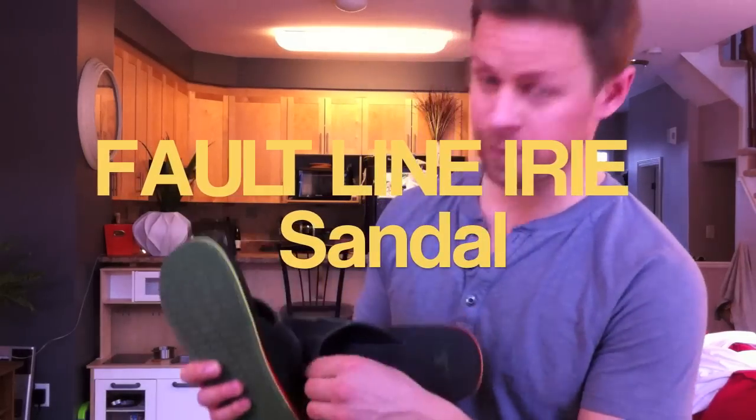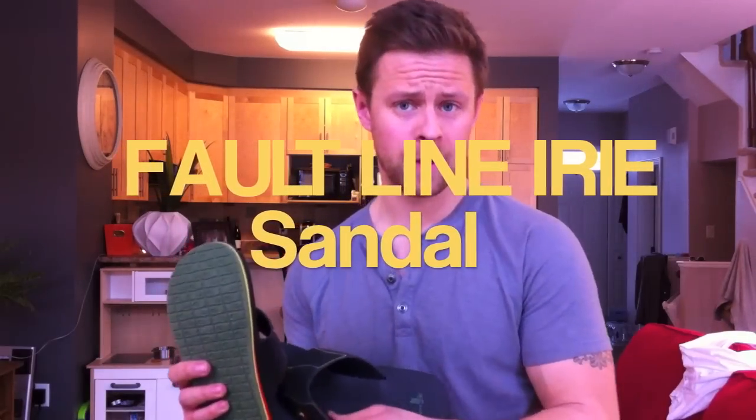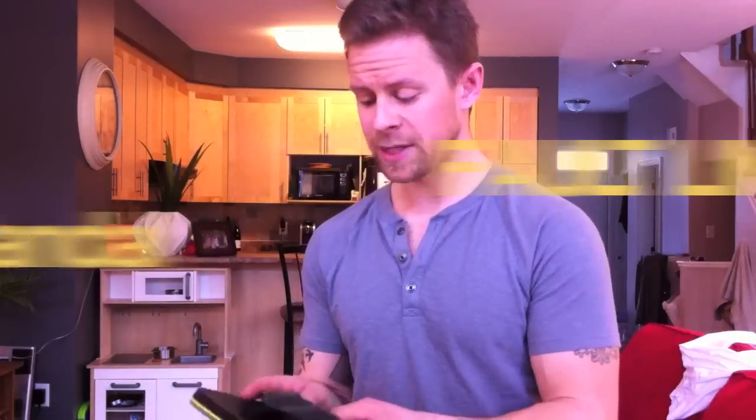Inside, where the foot rests, we got some almost like the Under Armour material, you know what I mean? Kind of feels like it would keep the water away from your skin. The Sanuk shoe would be great for the beach, the pool.